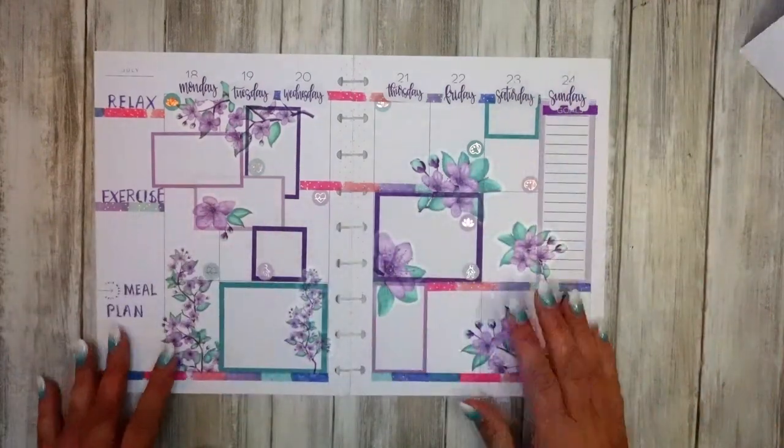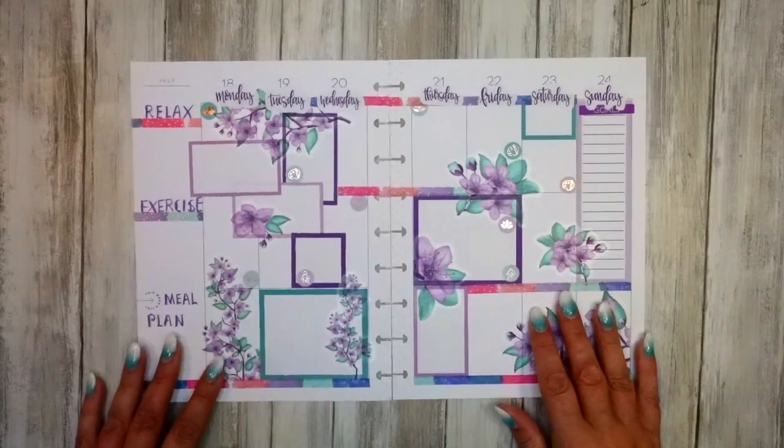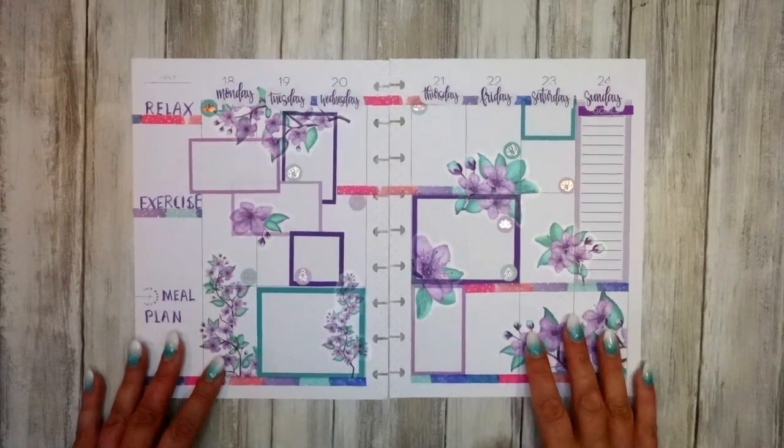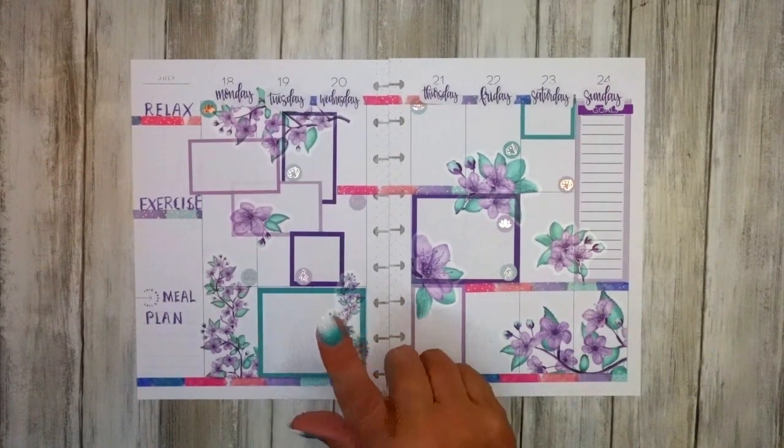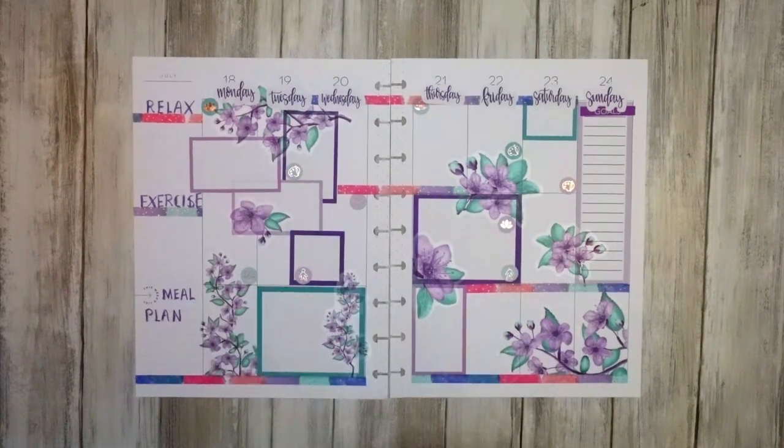Okay guys, that is my wellness planner spread and I look forward to seeing you on Creative Kingfisher. I will link some more meal plans in a playlist for you at the end of the video. Thank you!